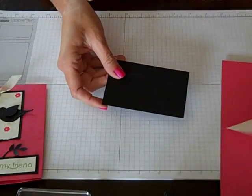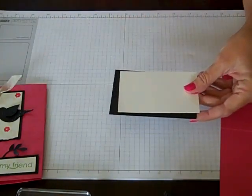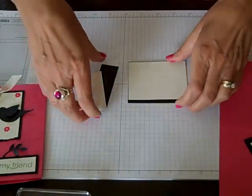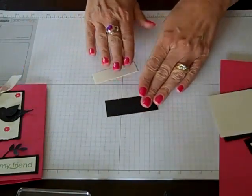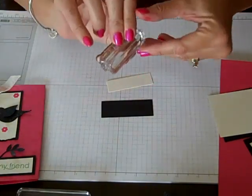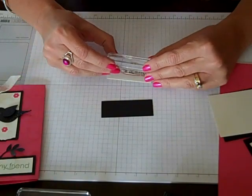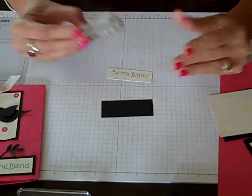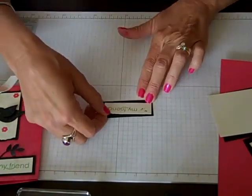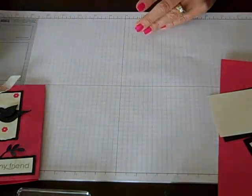I'm going to start with my Basic Black and the Very Vanilla. We're going to cut those down to 3 and a quarter inches, both pieces, so that when we're done, we're going to have something like this. I'm going to go ahead and stamp my sentiment — that's what we're going to be doing with this. In Wild Wasabi, I'm going to use the word "My Friend" from the My Friend Stamp Set. Let's go ahead and stamp my sentiment and adhere that onto my layering piece. We can set that aside for now, because we're all done with it for a little bit.